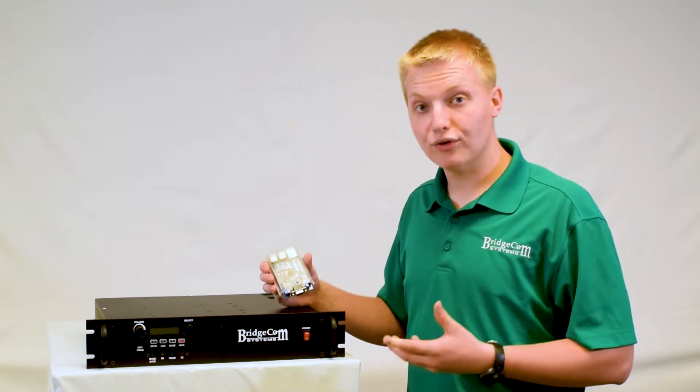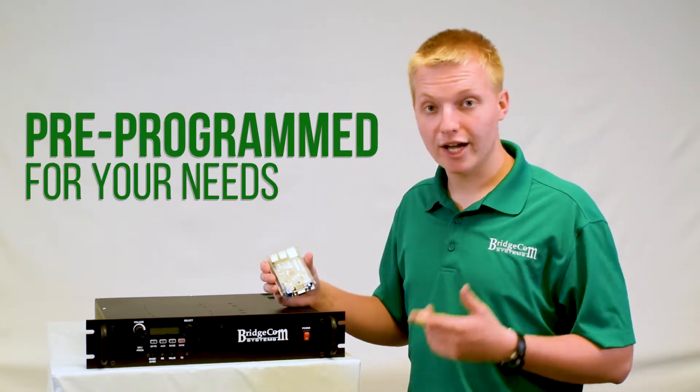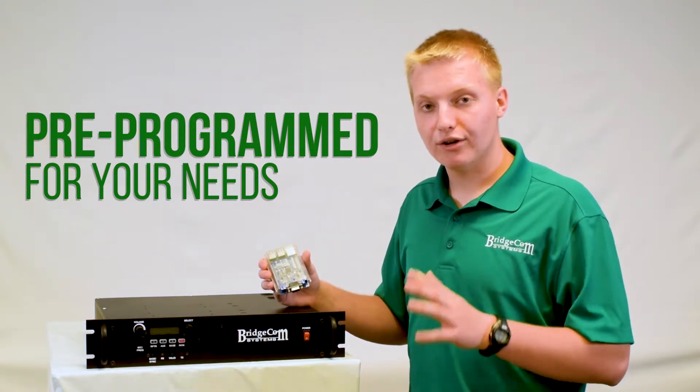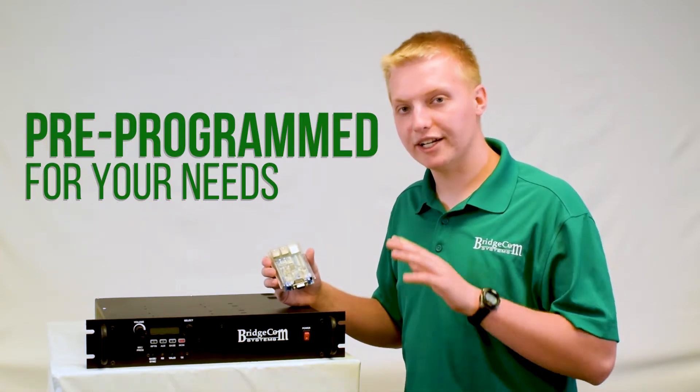And the best part is, when you order this repeater from BridgeCom, it comes completely plug and play set up for you. So we'll program in your frequencies, tone, call sign, power, digital mode — whatever you want. We'll set it up at no additional charge so it arrives at your door ready to plug and play.